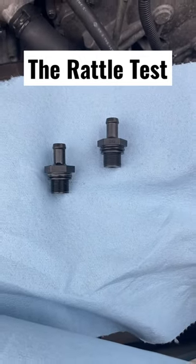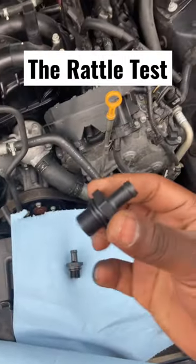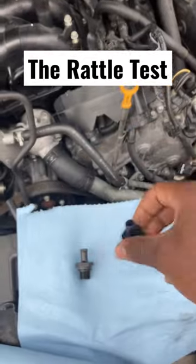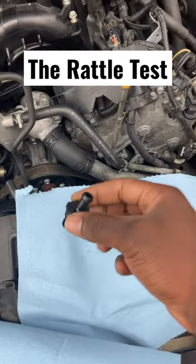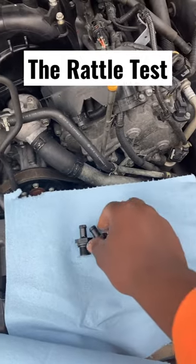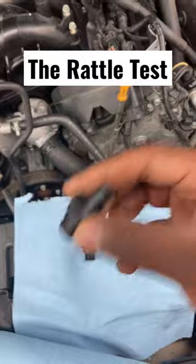If you ever come across PCV valves and you'd like to quickly check for that condition, this is one test you could do. This is a good PCV valve and this is the old one. A good PCV valve allows the check valve to float in there and as such, usually has a rattle.